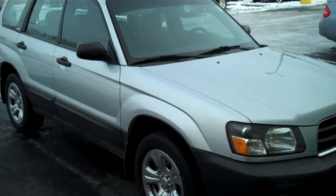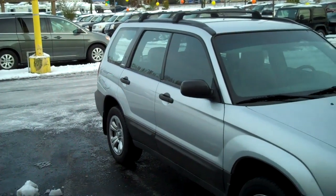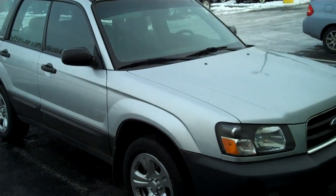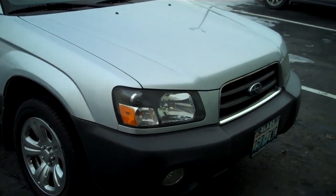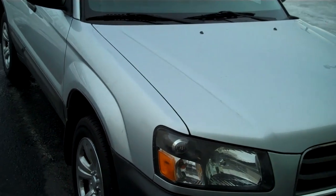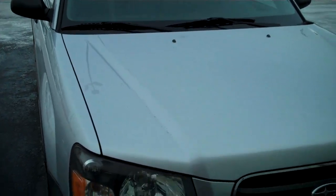It has all the all-wheel drive you need for winter driving, great fuel economy. When you look at the video, I hope it really does show the pride the former owner took in the vehicle.